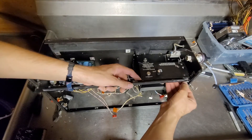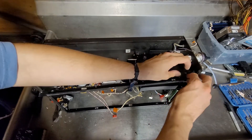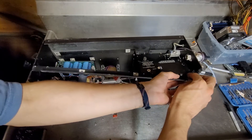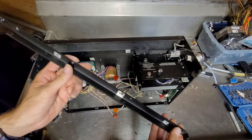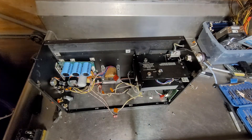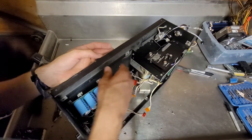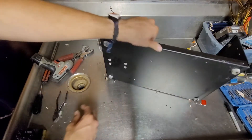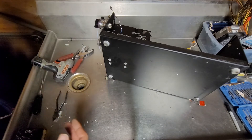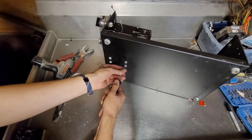Oh my goodness. The screws are binding, but I can't get them out. Another support bar down. I know there are these big, probably nylon, screws in the bottom that need to go.